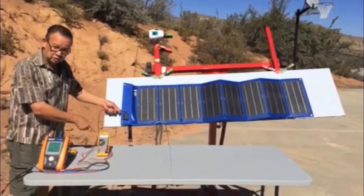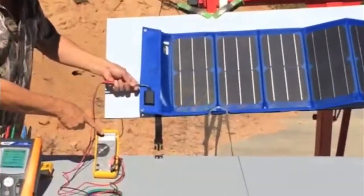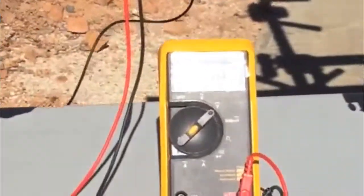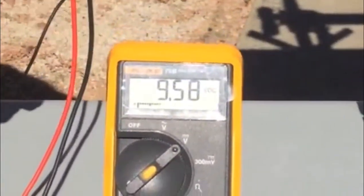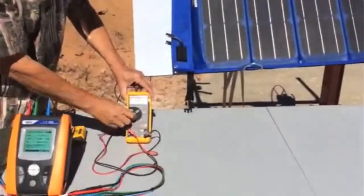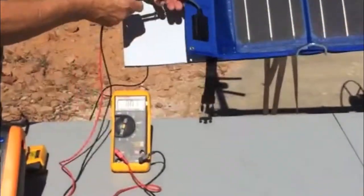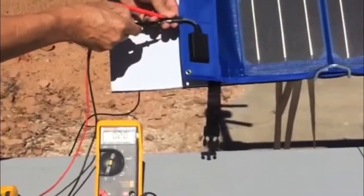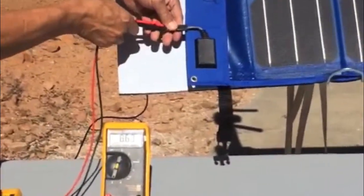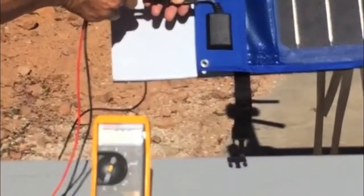If you look here, the voltage is 9.59 volts. I'm going to measure the short circuit current — that's the open circuit voltage — 9.57. And going to amps, the amps is 8.67 amps right now.